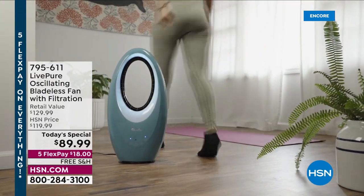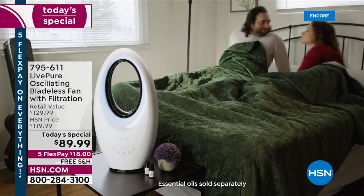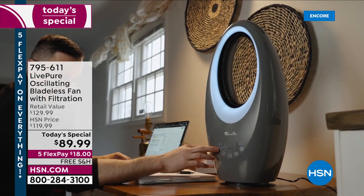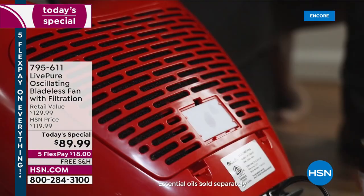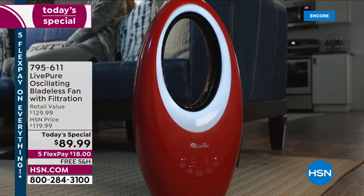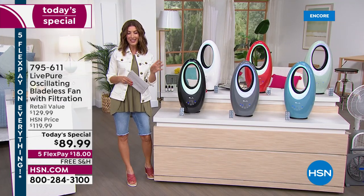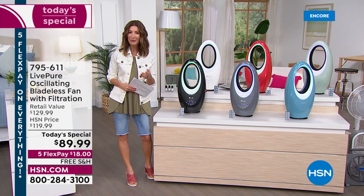I'm Sarah and we are launching our best value of the day at midnight eastern. You already know and love the Live Pure oscillating bladeless fan. This is a true three-in-one: it's a gorgeous fan that cools you down, it has a coconut carbon filter that cleans the air, and tonight for the first time ever you're also getting a brand new updated version that gives you aromatherapy.